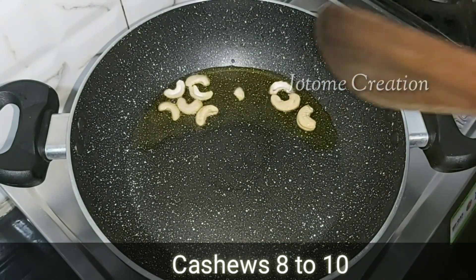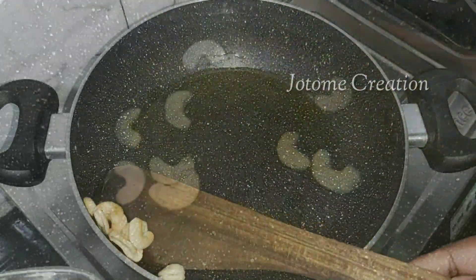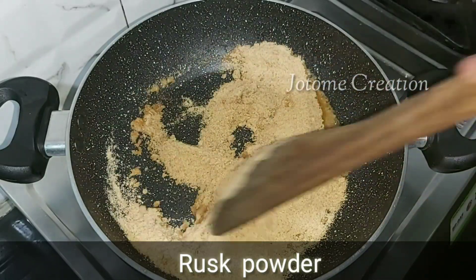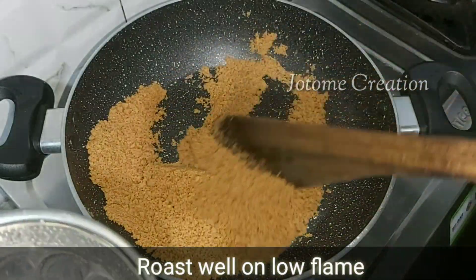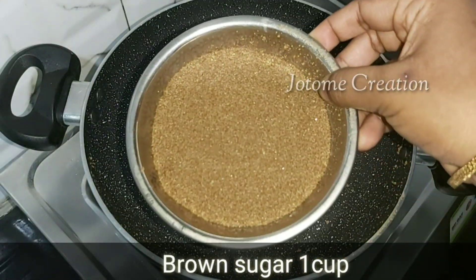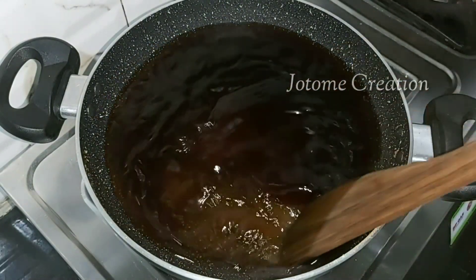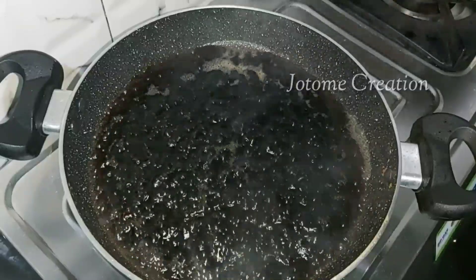Then, you can add the rest of the powder. You can add it on a low flame. You can use white sugar or brown sugar. You can use a similar pot.